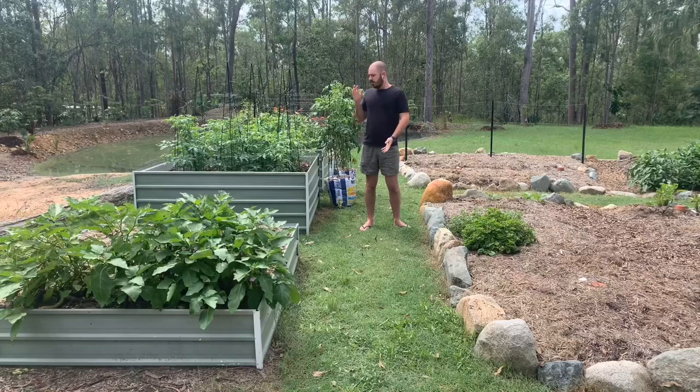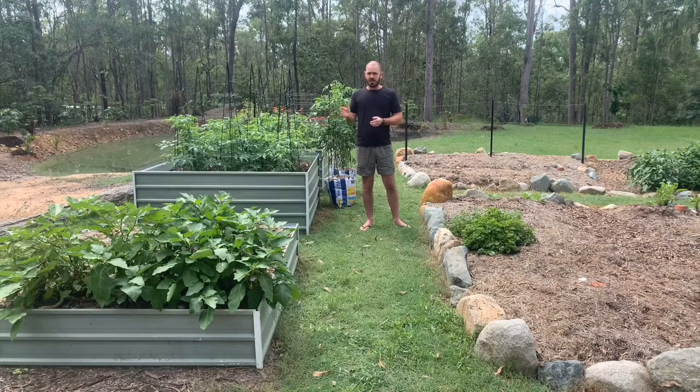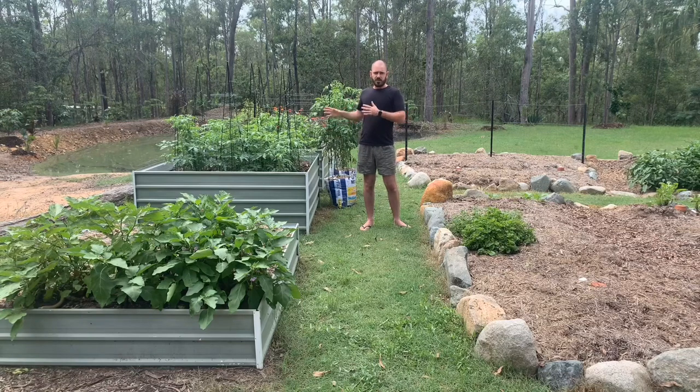What I've found is that in these situations my raised garden beds are much more productive — they give me an extra month either end of the growing period, and that's because I used hugelkultur in the creation of these garden beds.